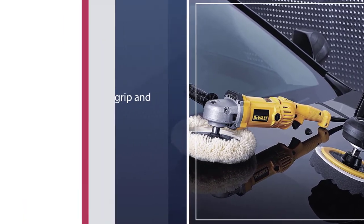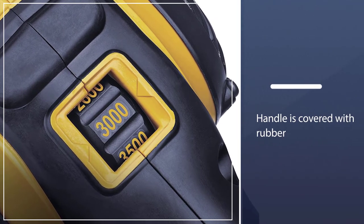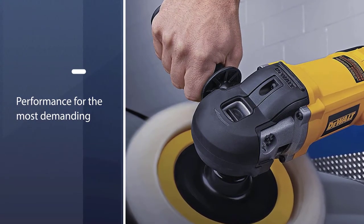It has a bail handle and traditional side handles, allowing for superior grip and comfort. The rear handle is covered with a rubber layer that helps prevent your hand from slipping while further increasing comfort.